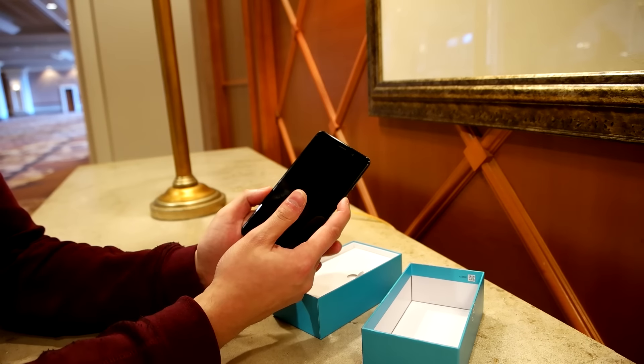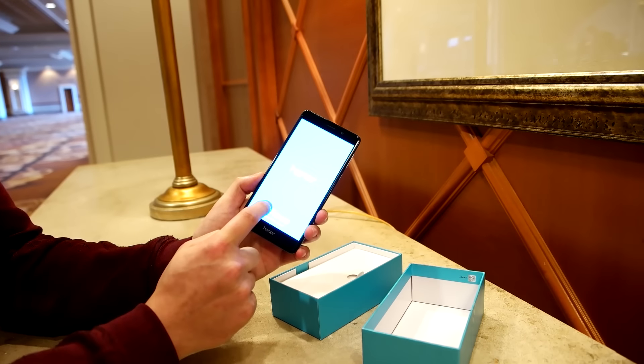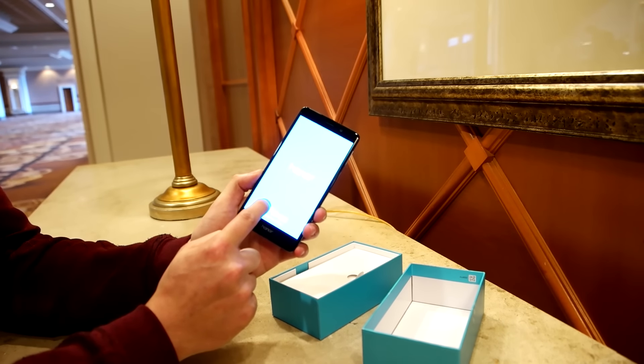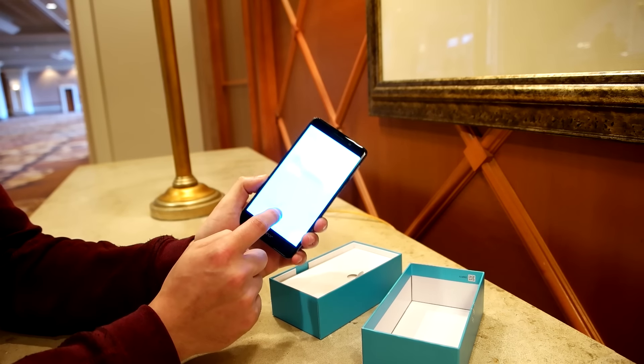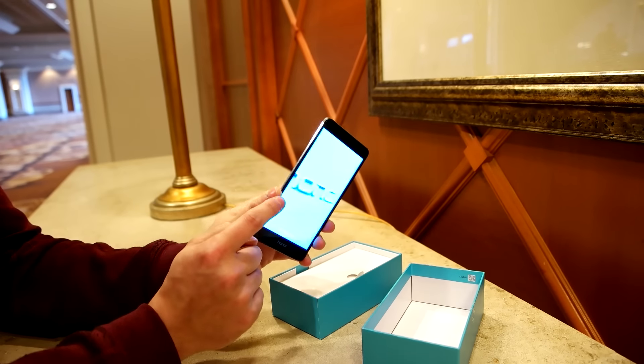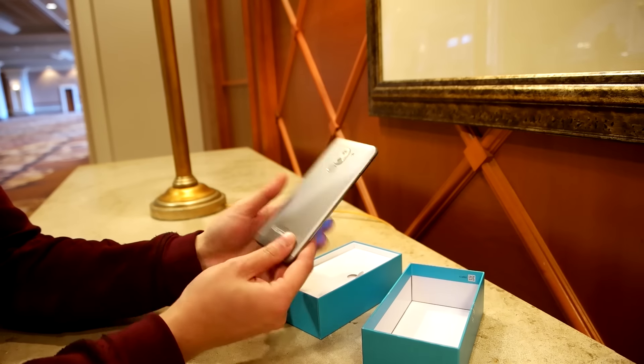Even though this is a budget phone, it doesn't feel cheap at all. It's got a big 5.5-inch full HD screen up front, 3 gigs of RAM, and 32 gigs of storage. There's also a micro SD card slot and a dual SIM card tray, which is a really nice feature for frequent travelers.